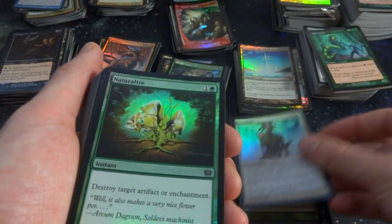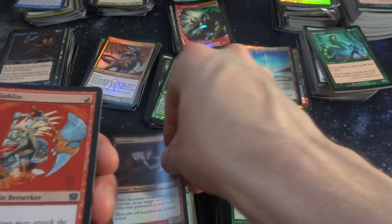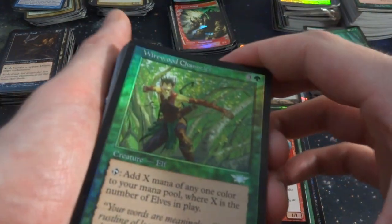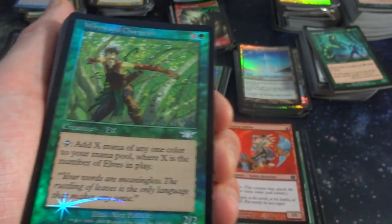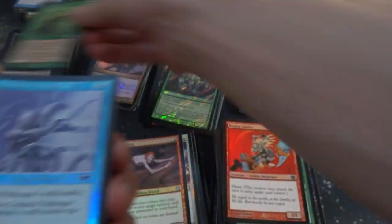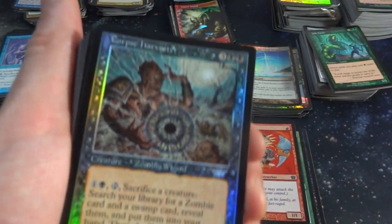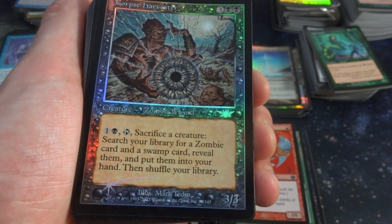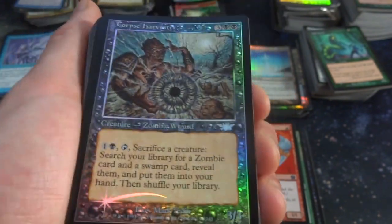Got Pacifism, got Nature's Lore — beautiful art. Got Anarchist. Got Raging Goblin. Got Wirewood Channeler — I think it's uncommon. Three and a green: tap, add X mana of any one color to your mana pool where X is the number of Elves in play. Great for Elf Tribal. Got a Path Mage going on. Corpse Harvester — look at this crazy art. Zombie Wizard for three and two black: one and a black, sacrifice a creature, search your library for a zombie card and a swamp card, put them in your hand and shuffle your library.